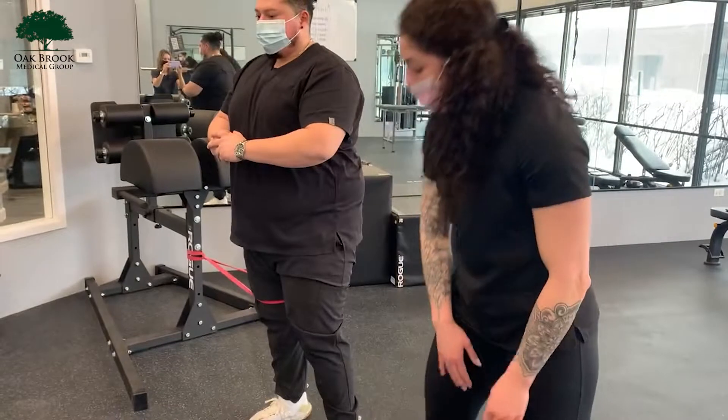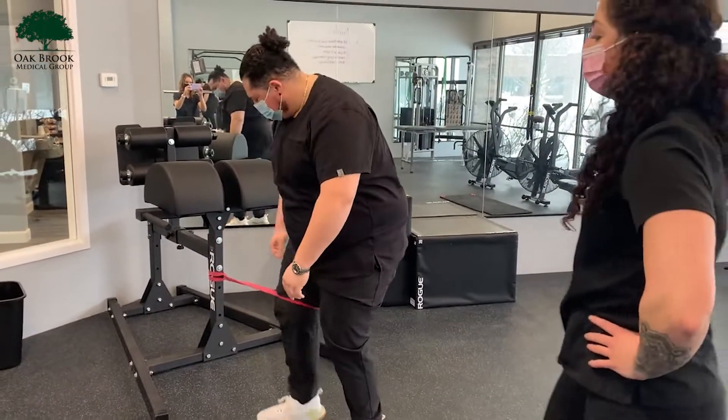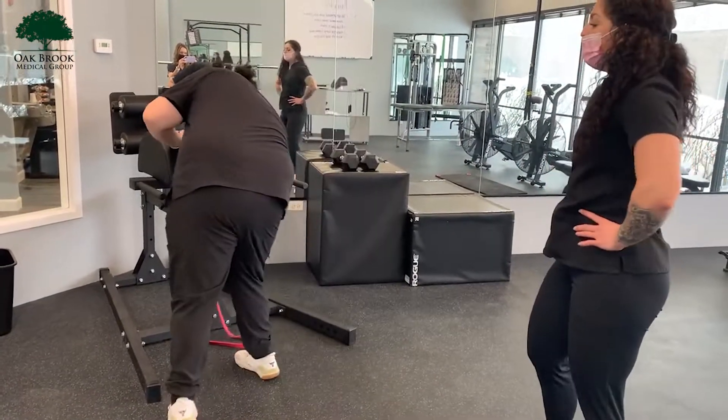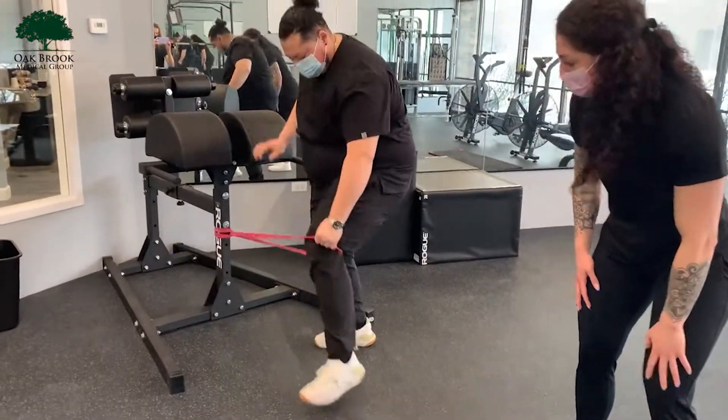Not allowing the band to drive his knee in. Now he's going to take off — we're going to show it more from the outside point of view. Same idea, but now the band's going to want to bring him this way, so we have to stabilize it the other way.